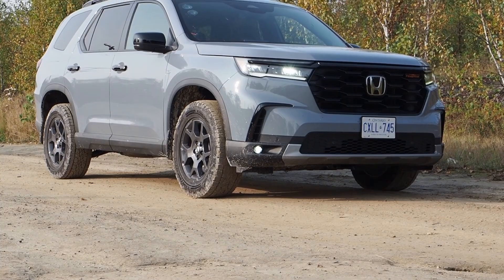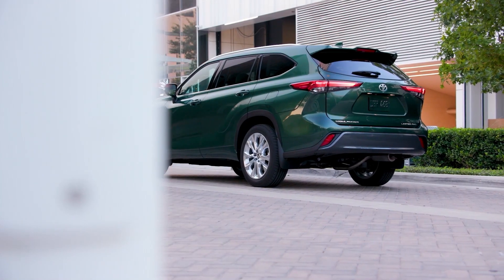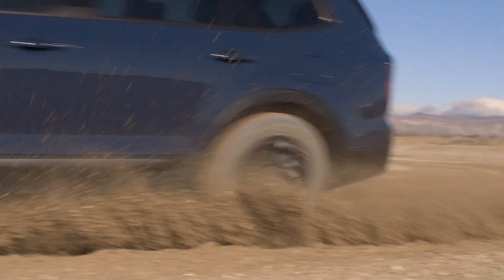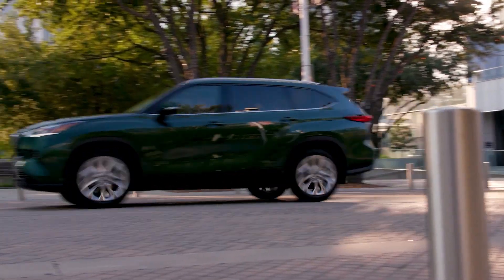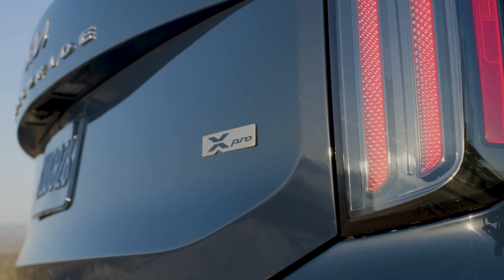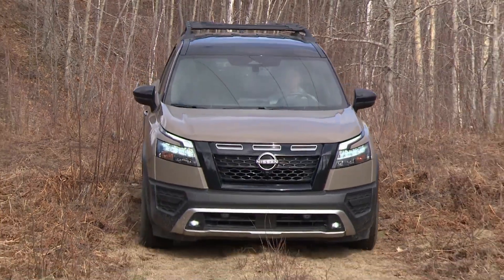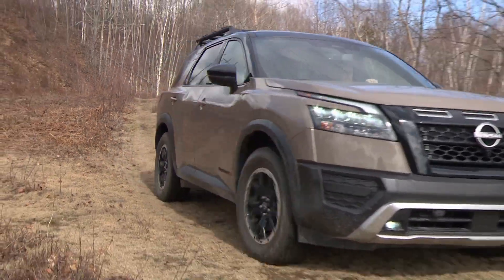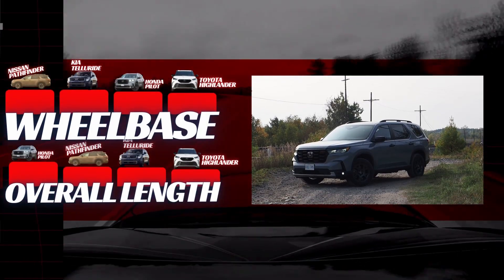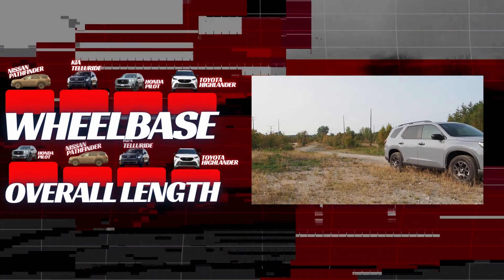So how does the 2023 Honda Pilot Trail Sport stack up against its competition? Key competitors include the Toyota Highlander, Kia Telluride, and Nissan Pathfinder. The Highlander has the smallest interior dimensions of the group, with all measurements smaller than the Pilot. The Telluride has similar rear headroom and larger front headroom, making it better for taller passengers. The Pathfinder offers the most front legroom — 8% more than the Pilot. The Pilot is the longest machine in the group, followed by the Pathfinder, Telluride, and Highlander, with just 2.5% separating them on overall length.